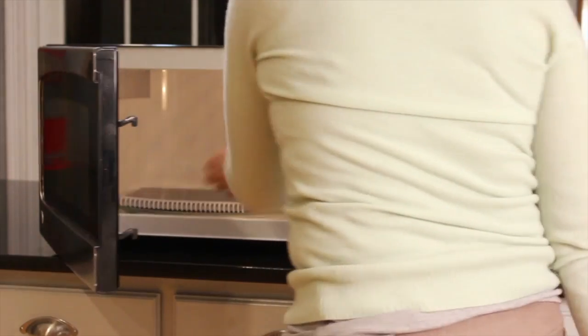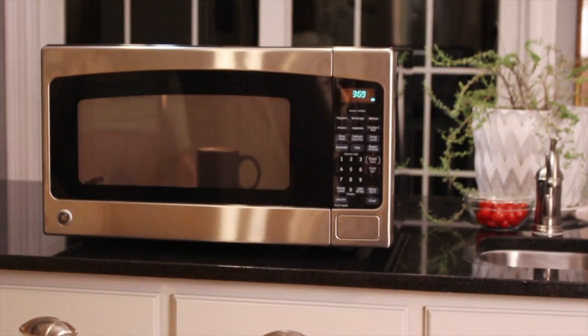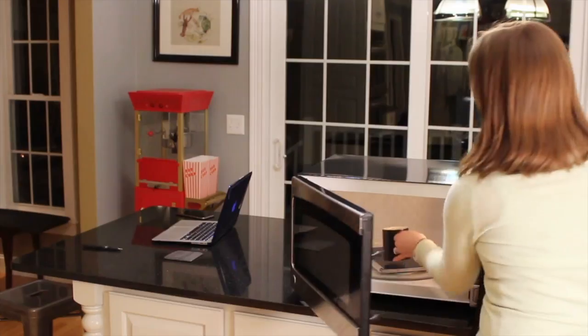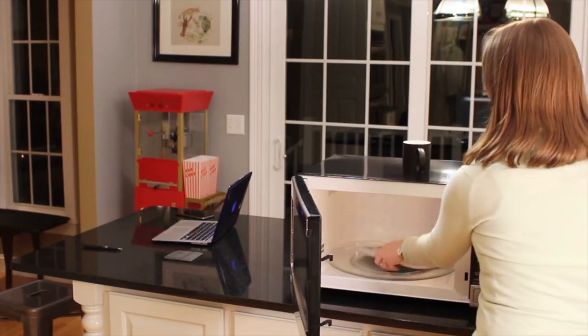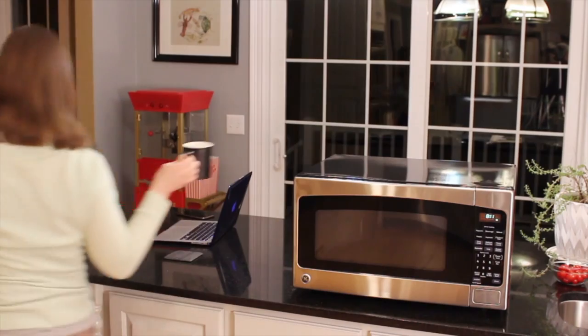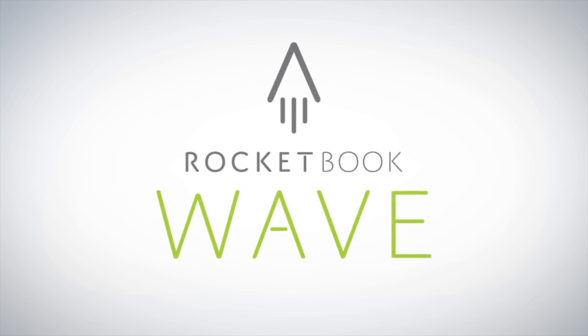The Wave Notebook is specially designed to be microwave safe. That means you can clear your entire Wave Notebook in your microwave in the same amount of time it takes to make a cup of tea. When the specially designed thermal logo on the cover turns from blue to white, your Wave Notebook has been cleared and is ready to be reused. And with your notes in the cloud, an empty notebook has endless possibilities. The utility of the cloud and the joy of pen and paper. That's Rocketbook.